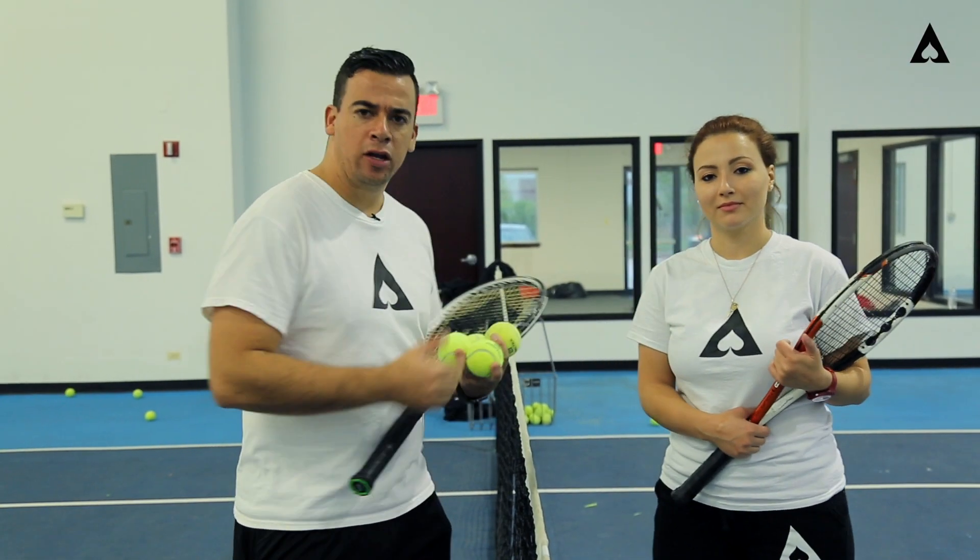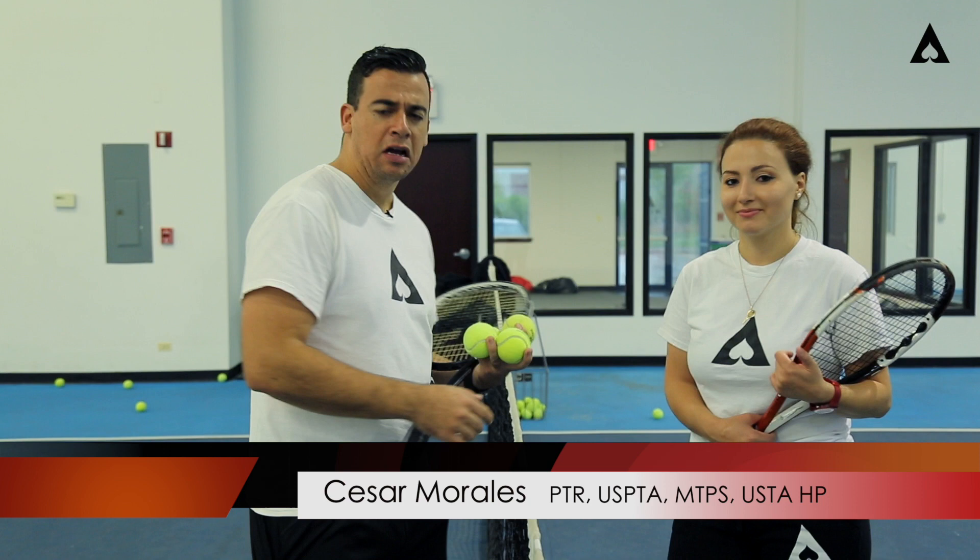Hey guys, it's Cesar here at Ace Academy. I'm here with one of our great coaches, Coach Cavanza. Today we're really going to talk about the block volley, especially for those intermediate players.